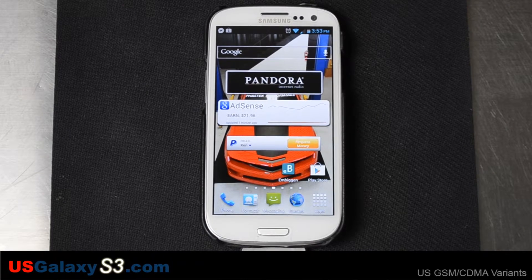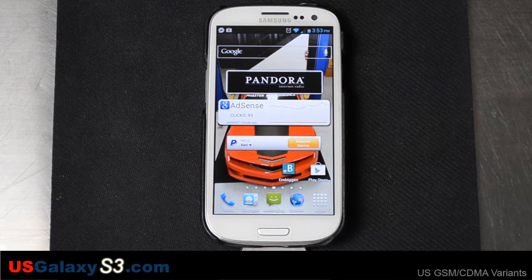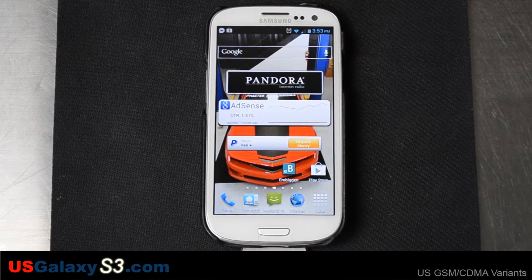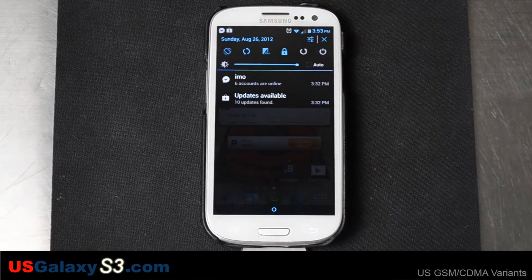Hello, this is Chris with USGalaxyS3.com. After installing CyanogenMod on our Sprint version of the Galaxy S3, I got pretty anxious to go ahead and do it with Verizon. Of course, the Verizon version ships with a locked bootloader, so we're gonna have to satisfy that and unlock it.